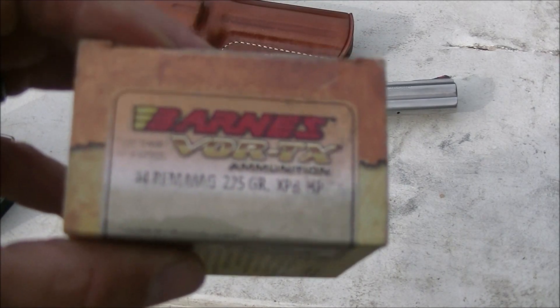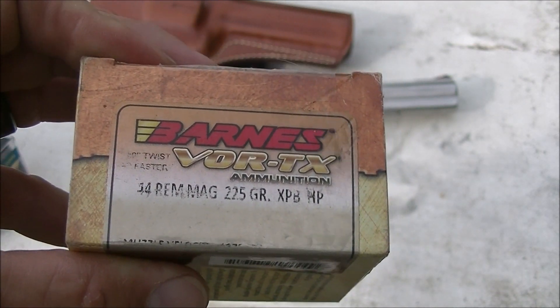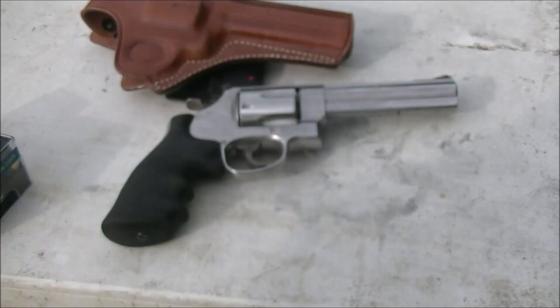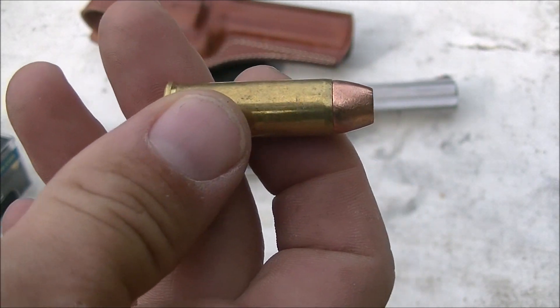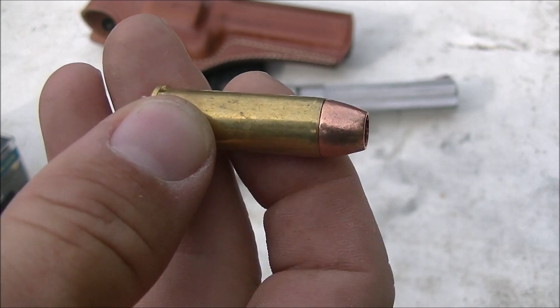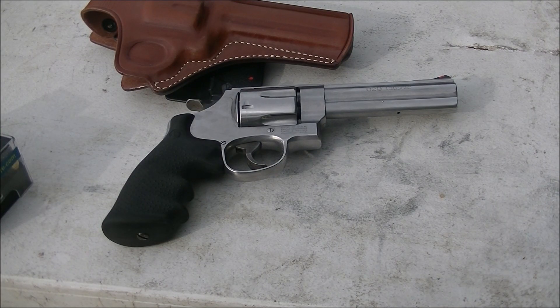Then we have the Barnes XPB hollow point. I just did a video on these out of my short-barreled 2.5-inch, so make sure you go check that out. They're not a bear load, but might be a decent whitetail hunting load — they hold together pretty good even out of the 2.5-inch. So there it is: Smith & Wesson 629 Classic 5-inch, beautiful gun with a great trigger. He bought it used so we don't know if it had any work done, but it's a phenomenal trigger both in double action and single action. That is one reason to get a Smith over a Ruger — even though you can shoot heavier rounds out of a Ruger, if you can shoot the Smith faster with smoother recoil and trigger pull, the Smith might be the gun for you.